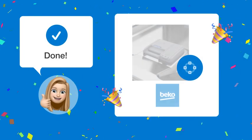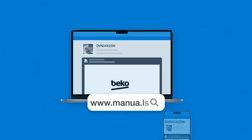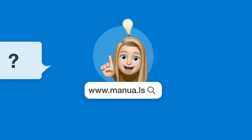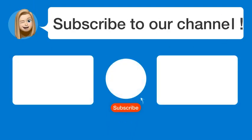With these steps, you should now be able to easily determine when your dishwasher's wash cycle is complete. Still need help? Visit our website for the complete manual. There you will also find questions and answers from other Beko users. Did you find this video helpful? By subscribing, you help us continue to answer users' questions. So, subscribe to our channel. Thanks for watching and see you in the next video.